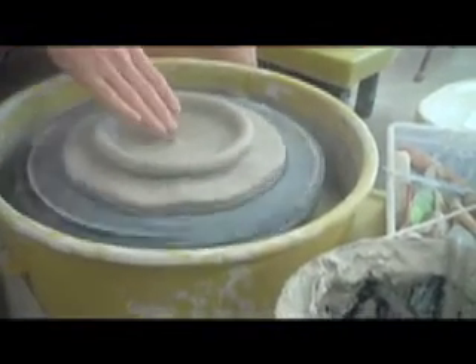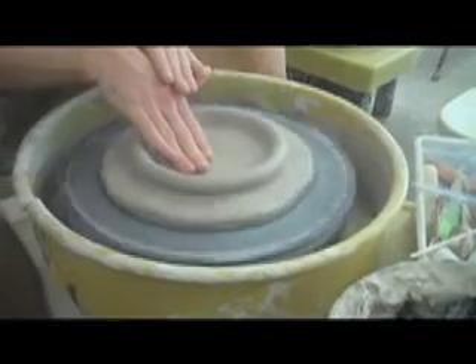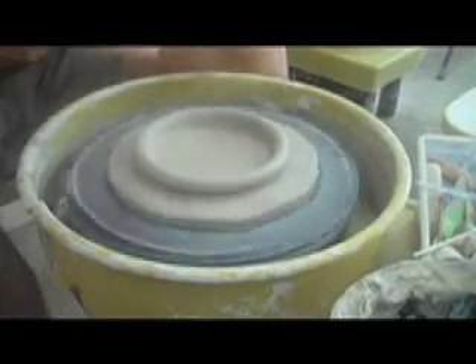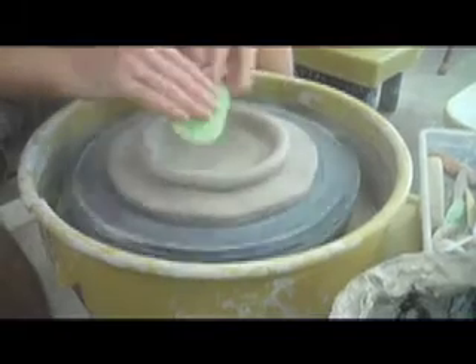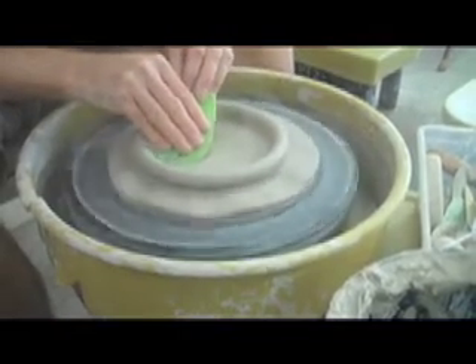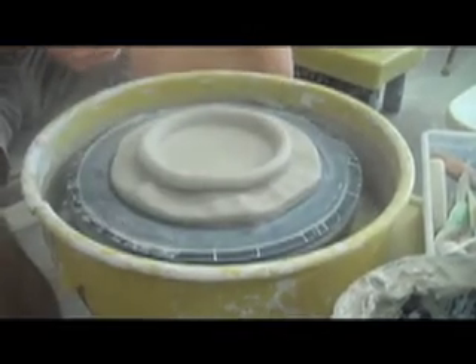Then to finish it up, you just want a little bit nicer surface in there. So I'm going to use the flat of my fingers to smooth it out. If you really want to be fancy, take a pass with a rib. And there you have it.